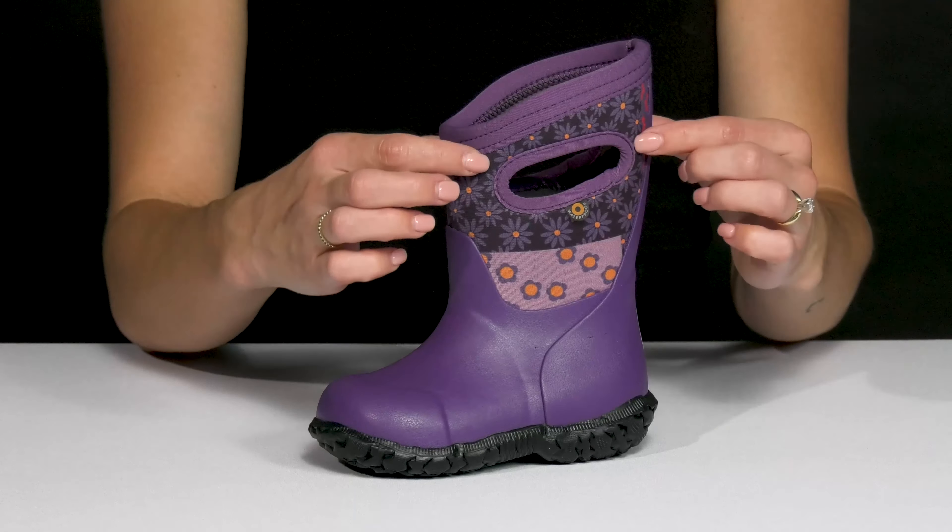This rubberized shell is what really makes them nice and dry. The pull tabs are there for a super easy entry. Plus the lining is a nylon jersey, so it is going to feel nice against the skin, and it is moisture wicking.